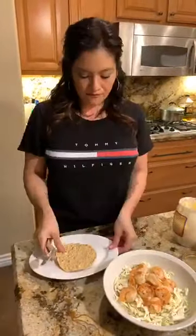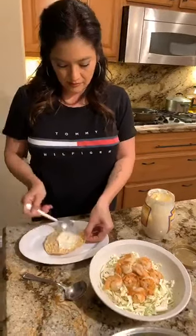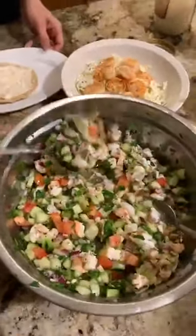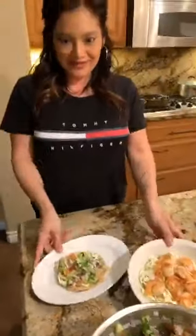Corn tortillas are not keto, but I'm cheating today — just one. I'll tell you how I like to do mine. Vanessa made this ceviche — she was shy, she didn't want to do the live. Here's the ceviche, look at that! So tonight was a seafood dinner kind of night.